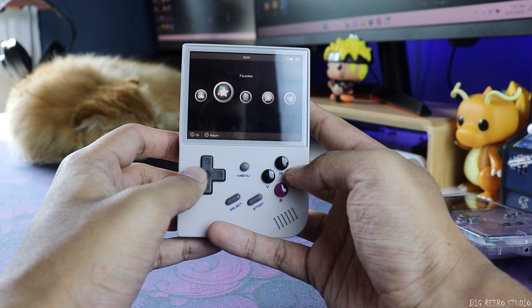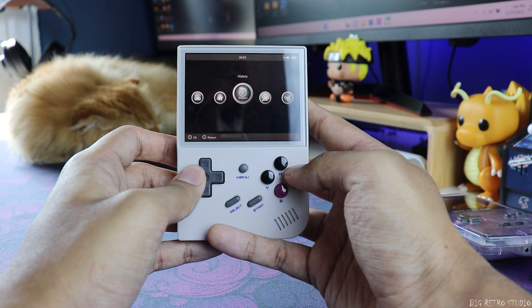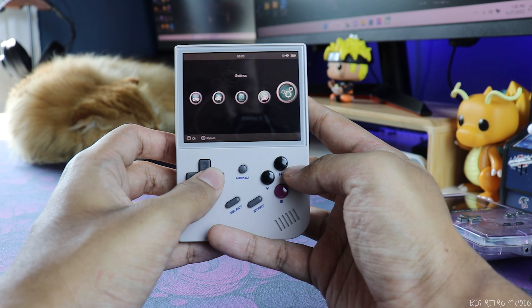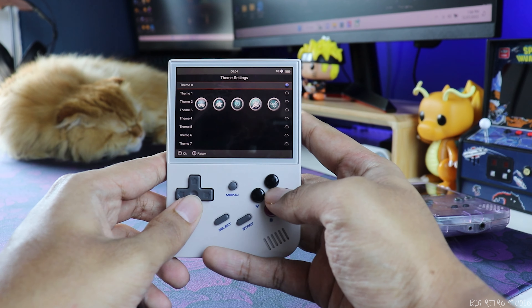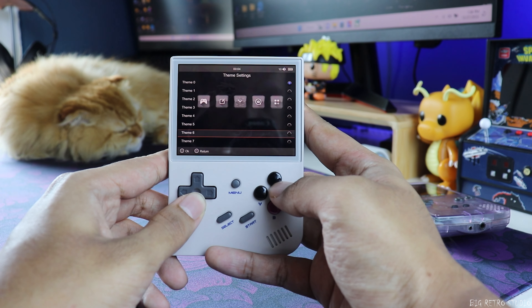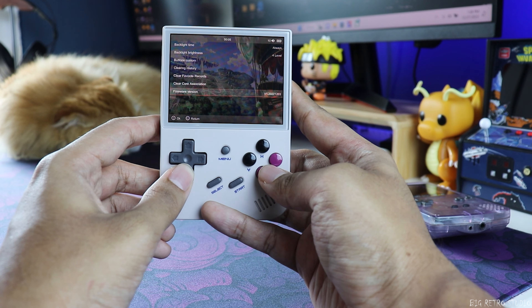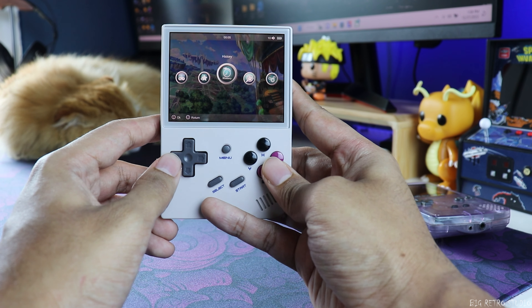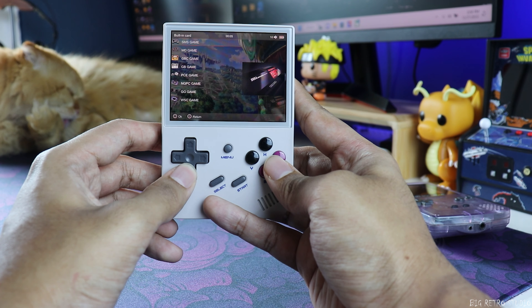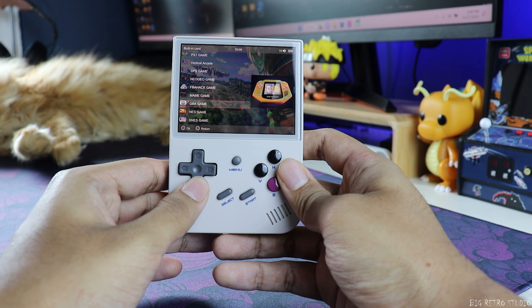It didn't take much time to load in. The navigation looks pretty standard — kind of boring animations, but if you go into the settings you can change the themes. I'm not sure why they put Angry Birds in there. It's pretty standard overall. In the game library it goes from 8-bit all the way to PlayStation 1, and there are also a lot of arcade titles. Let's play some GBA games.